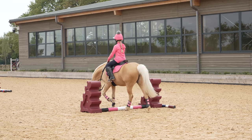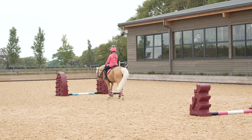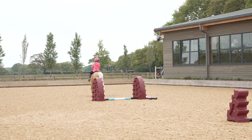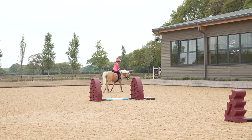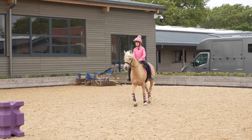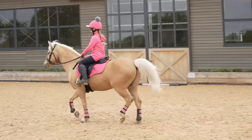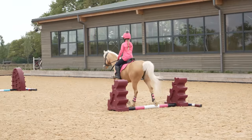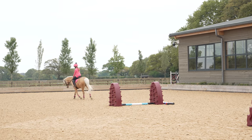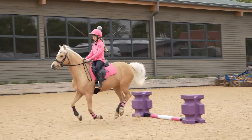Very good. Keep aiming for that white part in the middle, and then once you get to the end, change the rein with him, start to pick up your reins, and let's come through and trot next time. Good girl — keep him straight, a little bit more forwards. Let's come down in canter then next time, just let him sort the striding out. Very good, well done.